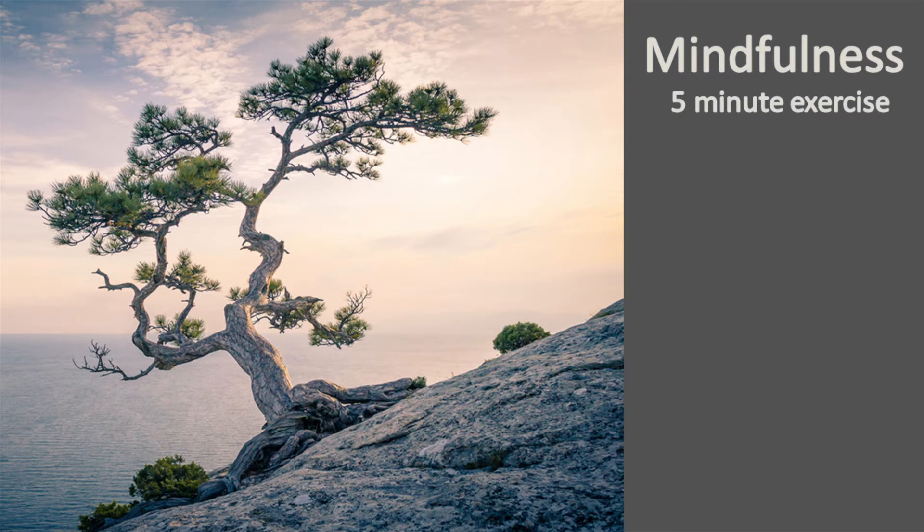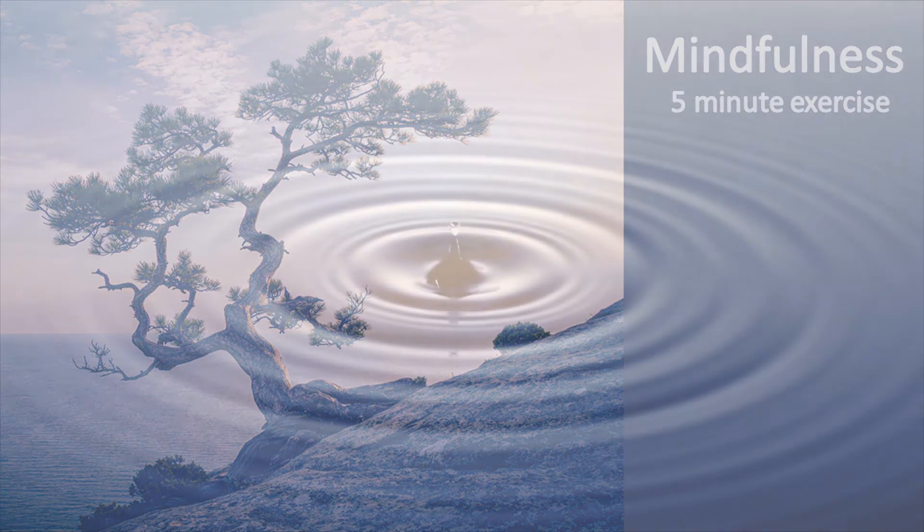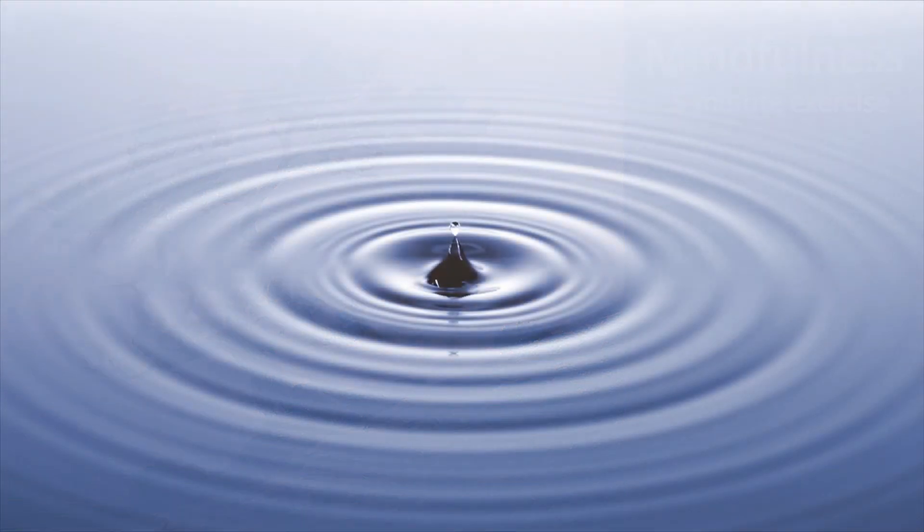Inhale for a count of six. Then hold. And exhale on a count of seven. And hold. Then repeat.